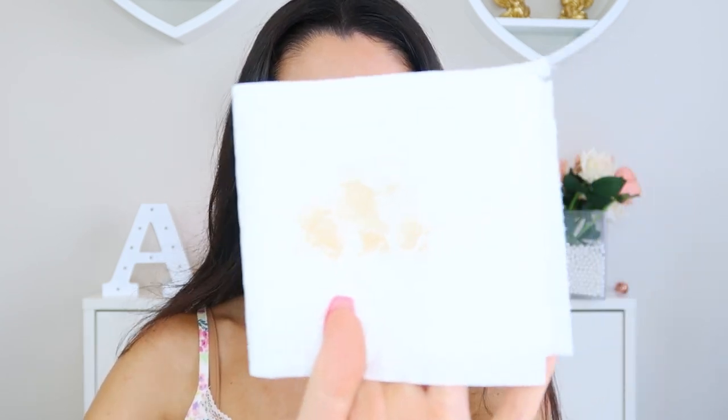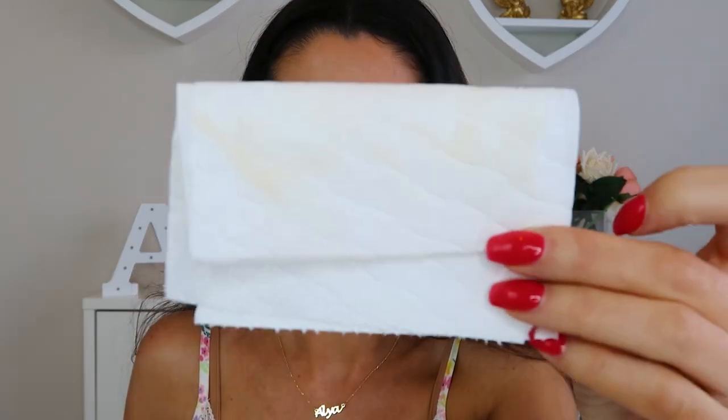The only thing I want to mention is that it does transfer. I noticed when wearing white it can come off on clothes. Let me test right now with a tissue — yeah, it definitely transfers. Even on areas where I've had it on for a while, you are getting a little product coming off. So if you're wearing this, try to keep white clothing away from areas where you've applied it.